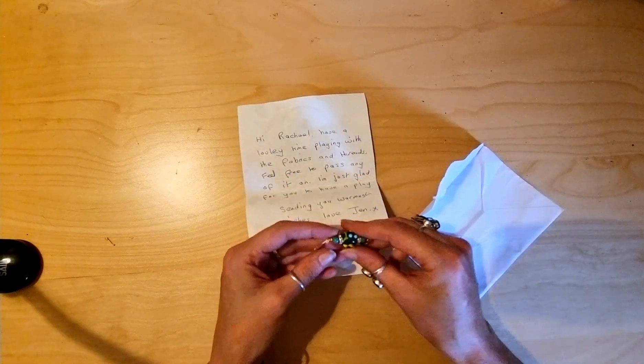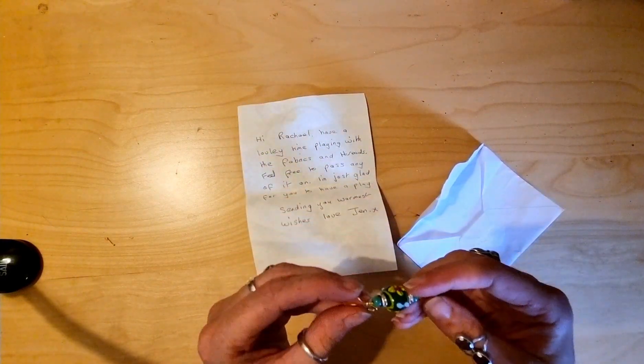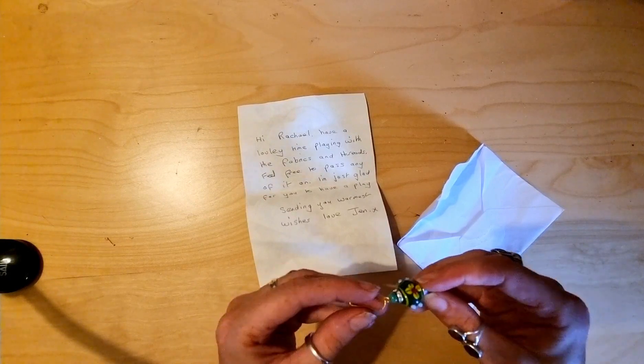There's a little earring in there as well — actually it's not an earring, it's a little charm. A stitch holder. I'm going to do something with that, I'm sure.